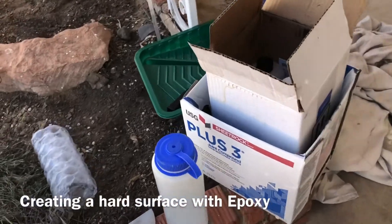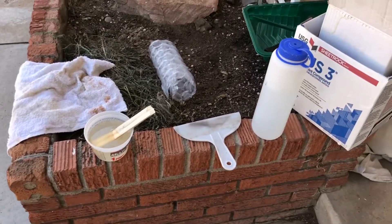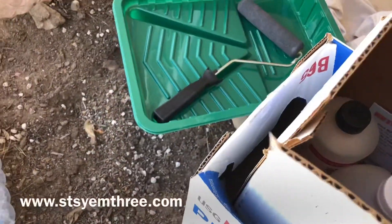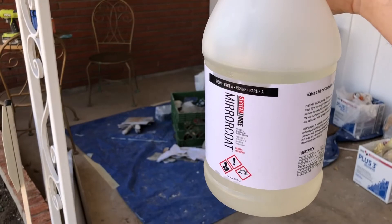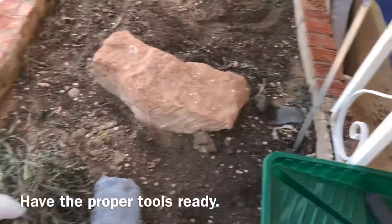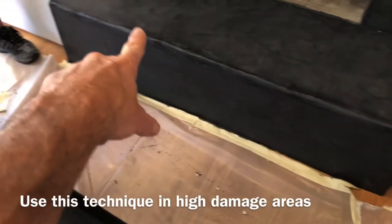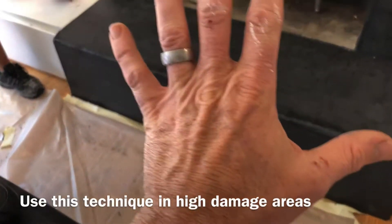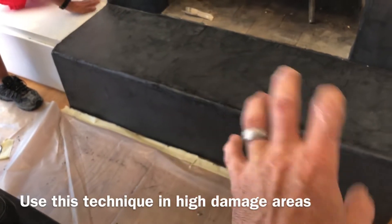We're doing some epoxy finish over the Fresco Harmony for durability. It's a two-part product — I like to use these little measuring devices here. I want to put the epoxy on this area, and in order for this to retain the color, we have to run two coats of the Fresco Harmony clear coat.